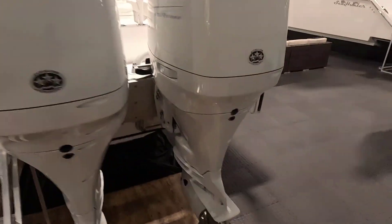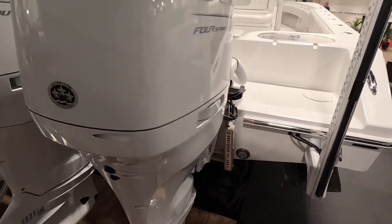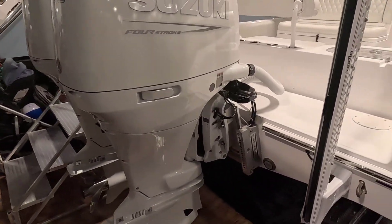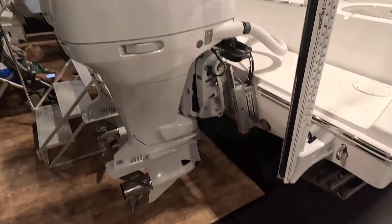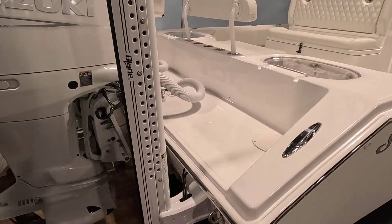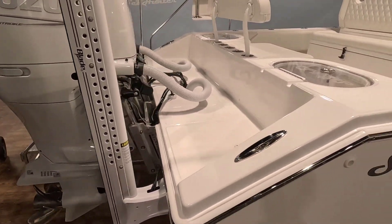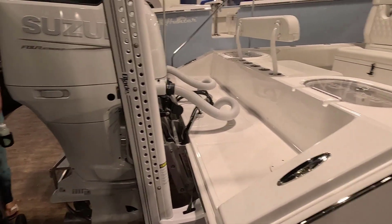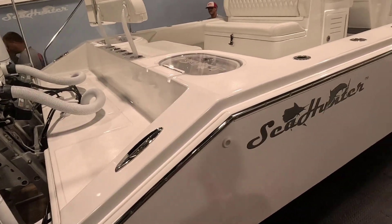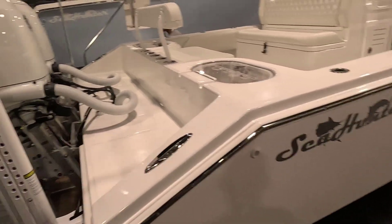We've got dual engines on the back — these are the Suzuki 300s on the show model, but we're going with the new Mercury V8s. I thought about putting the Verados on, but I talked to the Mercury guys and they're really happy with that motor. It's performing just as well as the Verado, so we'll be putting the Mercury V8s on the back.